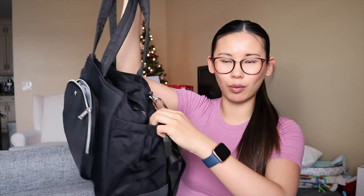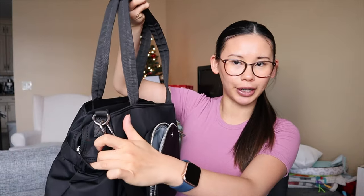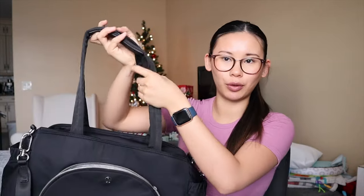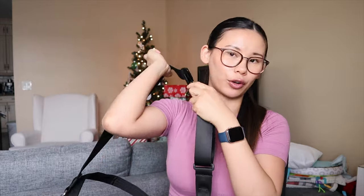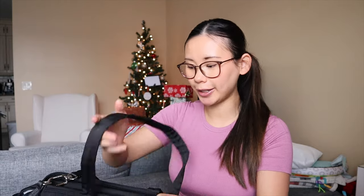On the outside of the bag it has two little water bottle carrying pouches. It has two durable handles and also one crossbody strap, so you could carry it either over the shoulder or crossbody. These straps are removable, so you could take off the longer strap if you didn't want it.